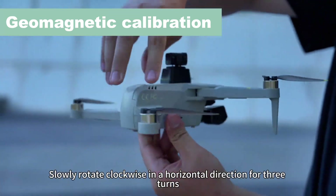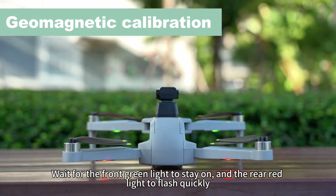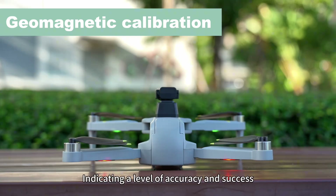Hold the drone in your hand. Slowly rotate clockwise in a horizontal direction for three turns. Wait for the front green light to stay on and the rear red light to flash quickly. The remote control emits a beep sound, indicating a level of accuracy and success.